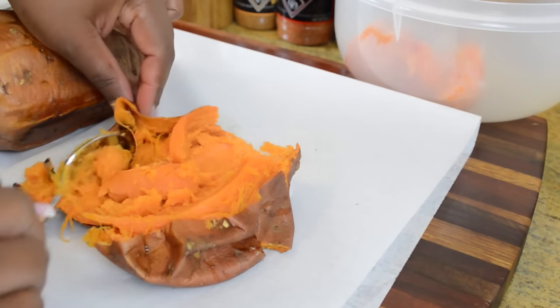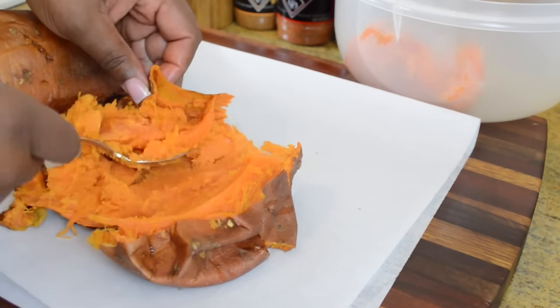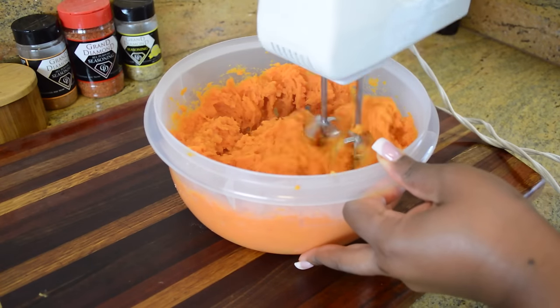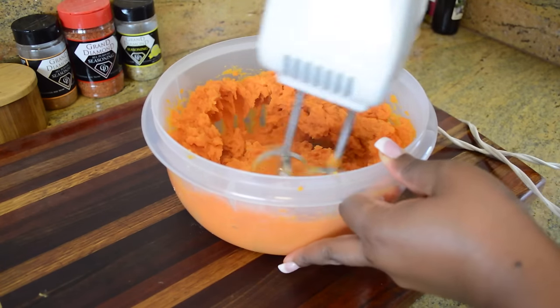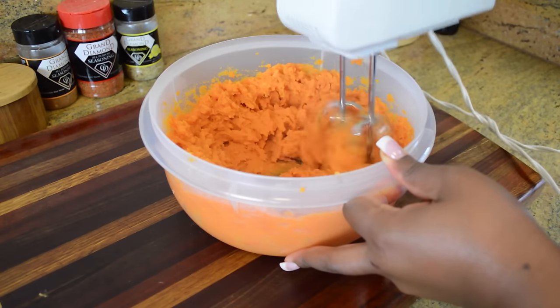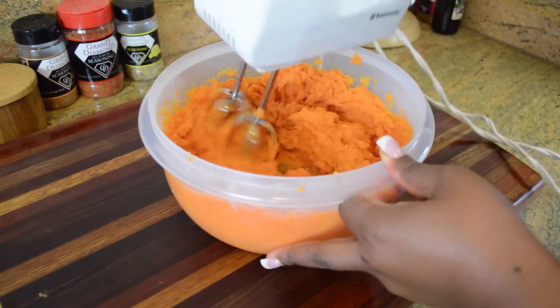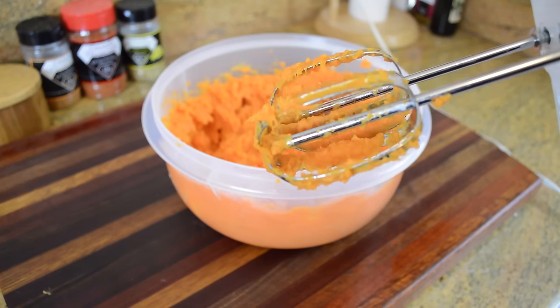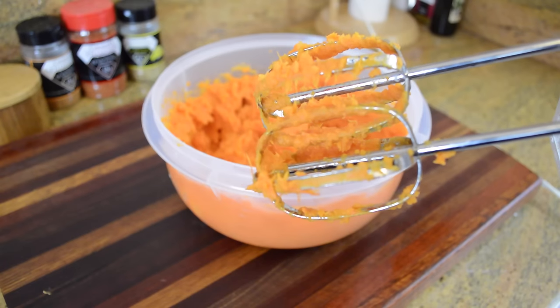For the cake we only need two cups of sweet potato, but I was baking other cakes this day, that's why you see such large potatoes in the shot. What I'm going to do is take all of the sweet potatoes and whip them with my hand mixer, allowing the strings, if there's any, to wrap themselves around the beaters so you can get rid of some of those strings. You may have to repeat this process a couple of times.